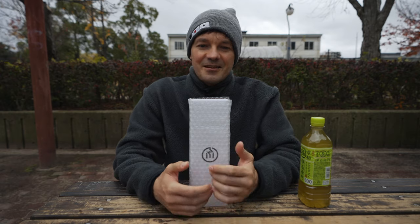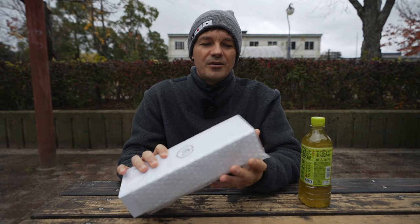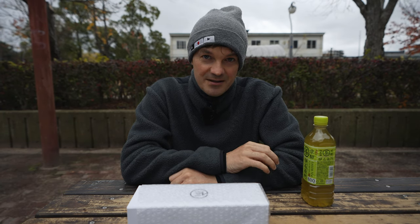Here in front of me is the Earthworks Audio QTC 50. And now if you're wondering, why would I spend another $59 on a microphone?